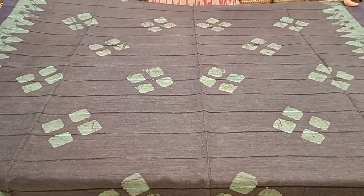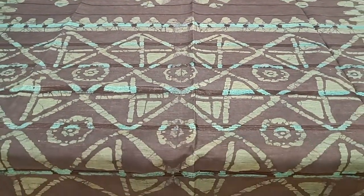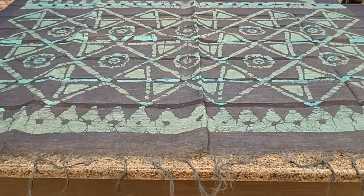I have one more print in the same navy blue color. It's a checkered print all over the body. Here is the pallu. It comes with a plain blouse, priced at 1050.